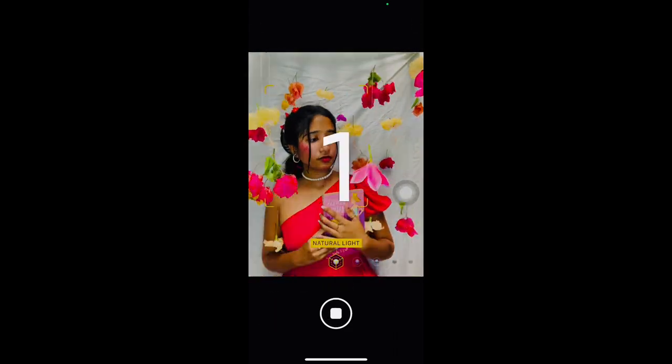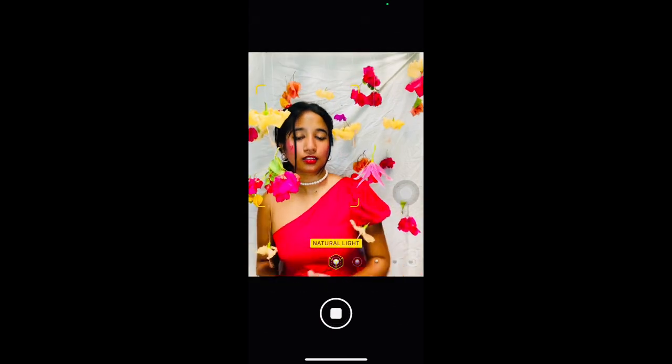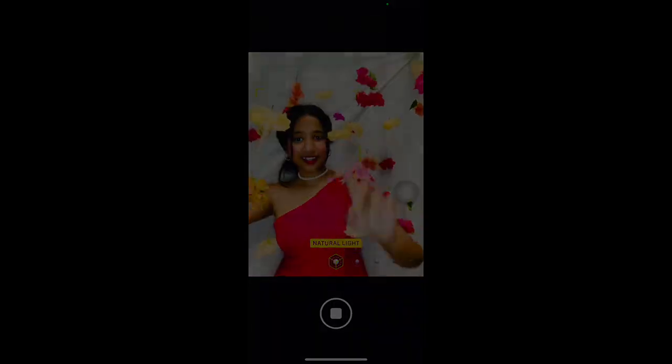To edit the photos and use Lightroom. I hope you enjoyed this video.